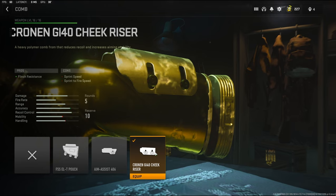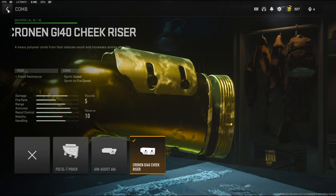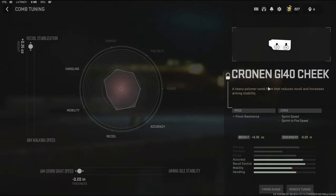For the comb I'm going to be going with the Cronin GI 40 cheek riser. It adds flinch resistance — like I said there is a lot of flinch on this gun now and this helps out a ton. With the tuning on that I'm going with recoil stabilization and aim down sight speed.